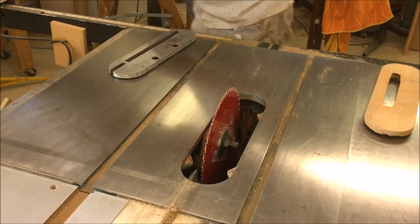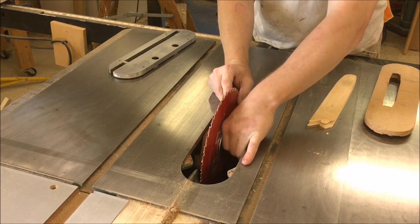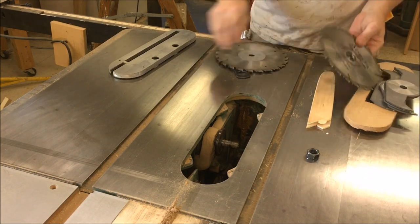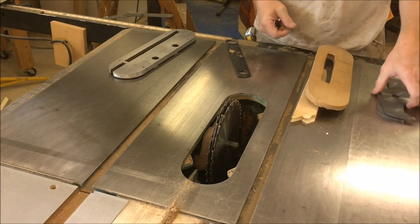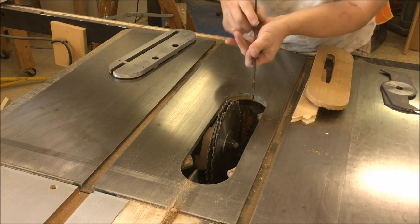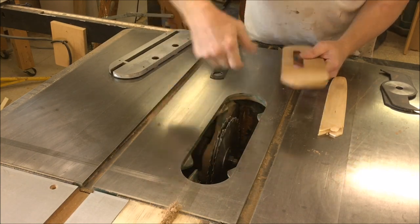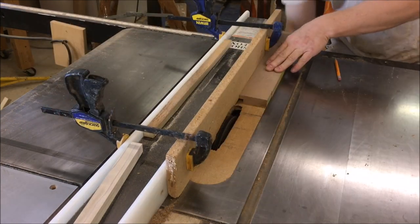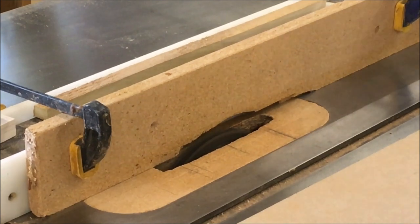Now I'm going to change out the saw blade for the dado head. I'm going to be making a 3/8 by 3/8 rabbet on the edges of the doors, so I'm going to set up the dado head at a half inch. Then install a sacrificial fence so it sticks out 3/8 of an inch from the fence. After installing the sacrificial fence I make a few test cuts, and now we're ready to rabbet all of the panels.